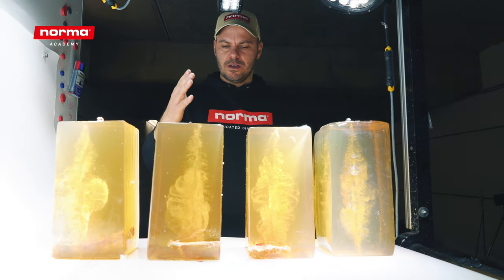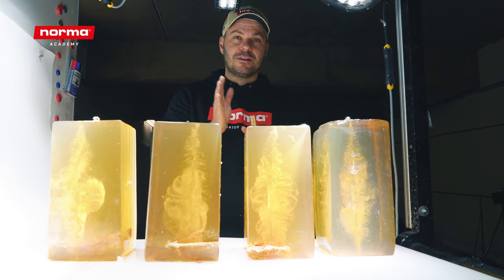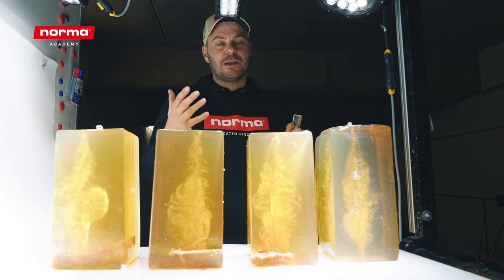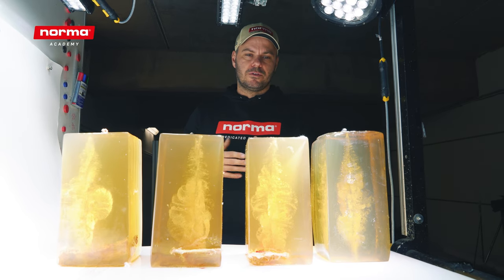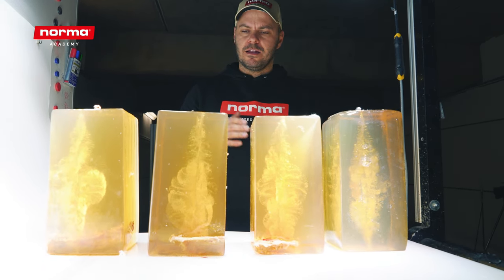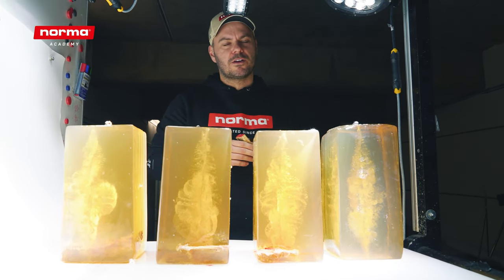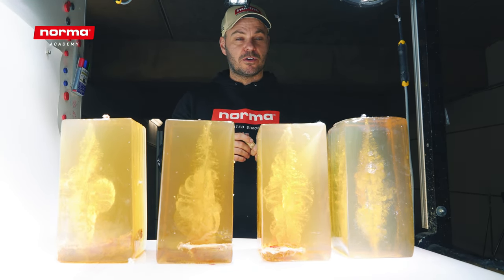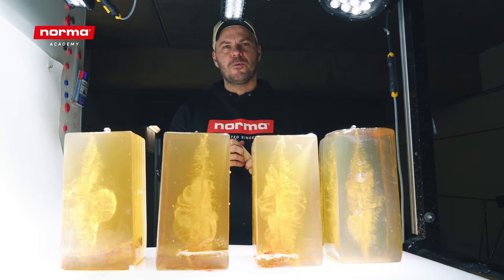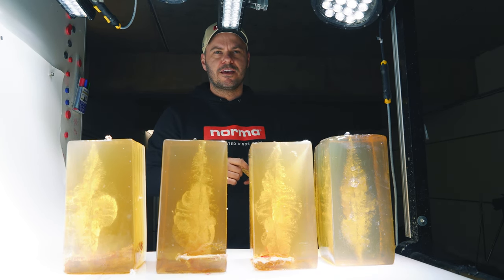We see on all bullets a straight penetration, and that's very important. If you hit a bone, the bullet doesn't get deflected and maybe hit the stomach area or go out at a weird angle — which could be dangerous to others on a driven hunt. We see straight, lethal hits and good energy transfer, and that's exactly why we've done this test. Let us know in the comments whether you like this and if we should continue, because we've got some more bones in the back — maybe some rib bones. Give us a thumbs up and subscribe to the Norma YouTube channel. Stay safe and keep on hunting.